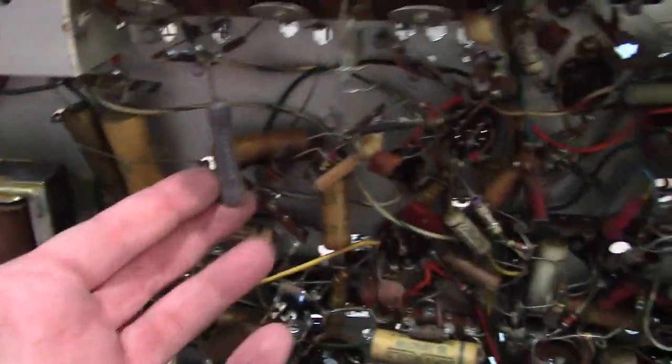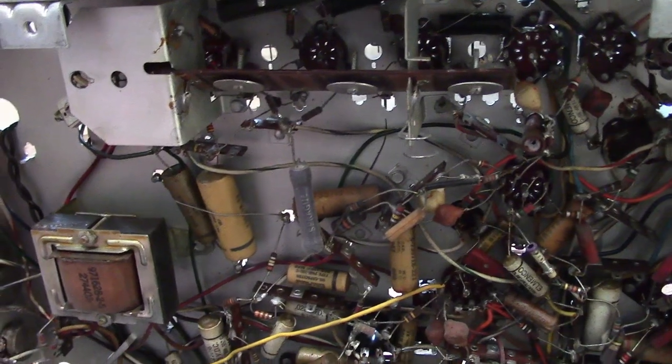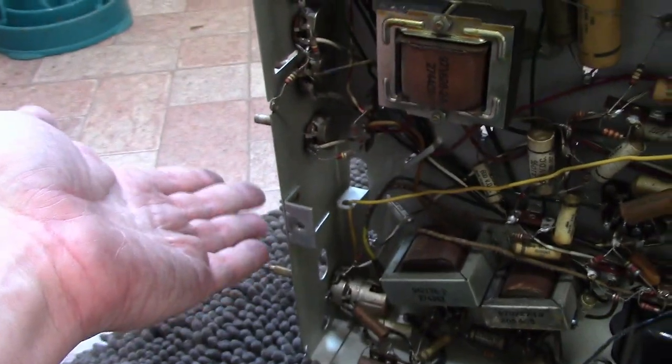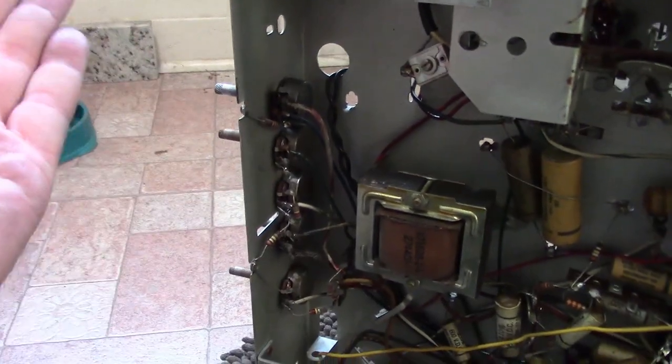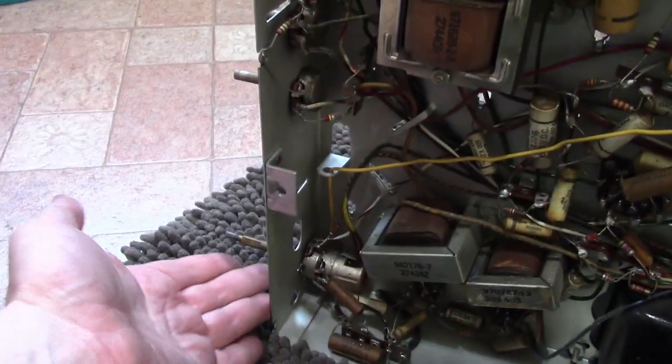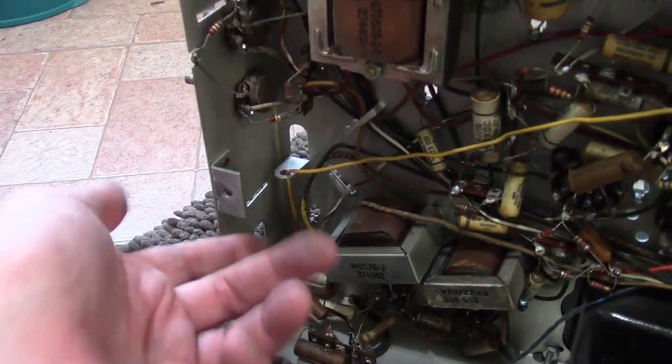There are a few wire-wound power resistors. But really, the main thing I would definitely want to take are the controls — really, really hard to find exact replacement controls, especially when they're combination: power, volume, contrast, or whatever this is. Definitely save the controls.